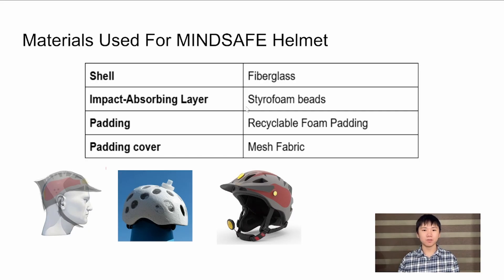The impact-absorbent layer is made from styrofoam beads, which are very shock-absorbent, cheap, and can be customized based on the wearer's head size. Finally, the inner padding is made from recycled padding and covered with mesh fabric, providing both comfort and breathability during use.